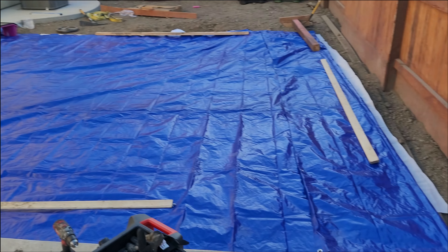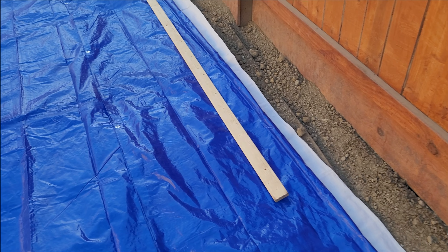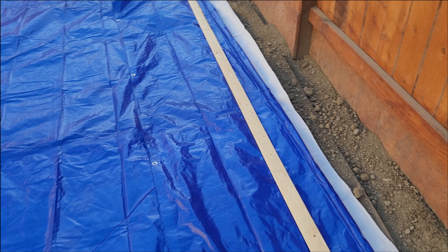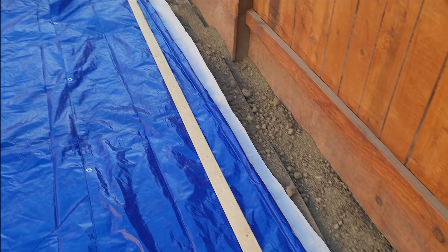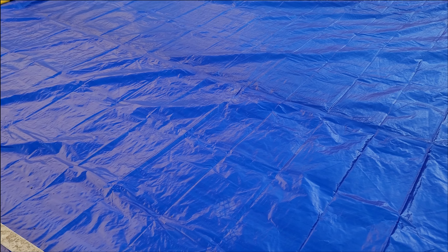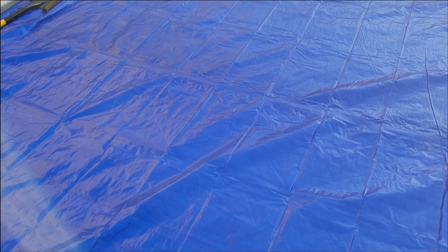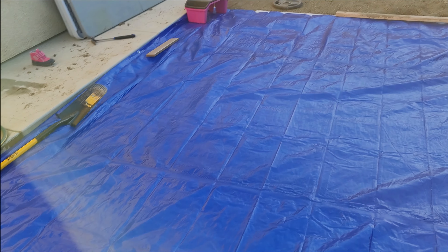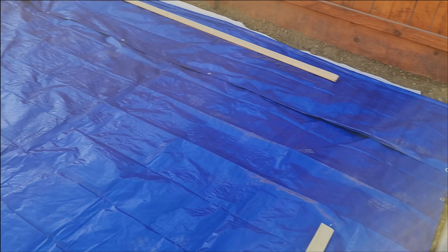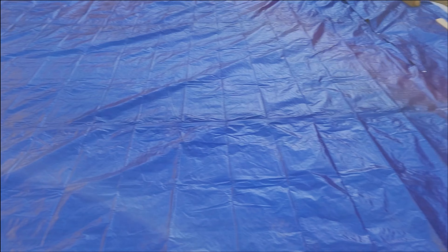Okay guys, so I went ahead and put the tarp down. The ground is level, the tarps are up, and now it's time to put the pool into place. I'm going to leave that for the next video. But this is the video of how to level your pool to make sure it ends up being even and that you don't have to drain it and move it around. You want to get it right the first time around — and stay tuned for the next video because plenty more mistakes were made.